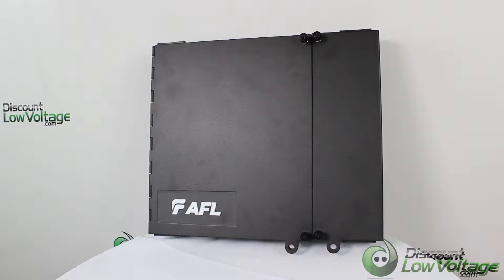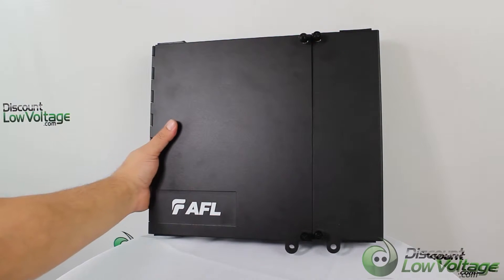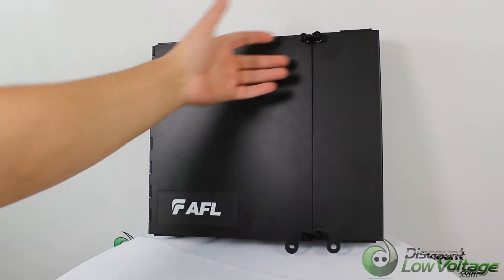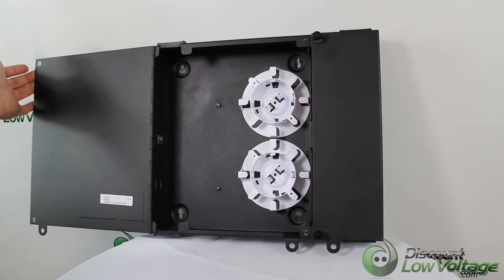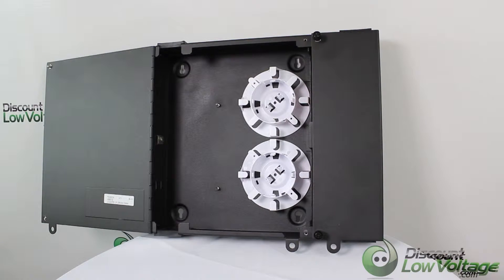This is the AFL part number WME-02. This particular panel feels very durable right off the bat when you get it out of the box — the gauge steel of this enclosure is very thick and it feels very well built.